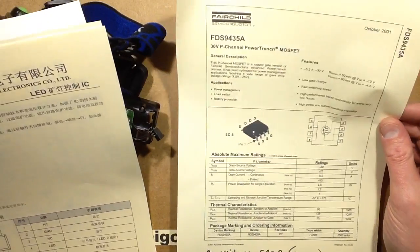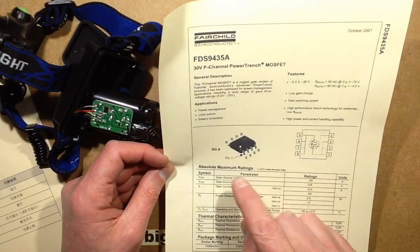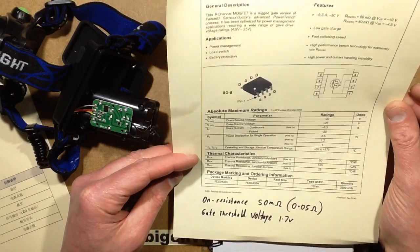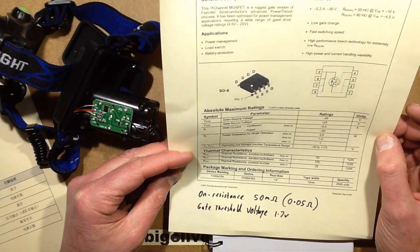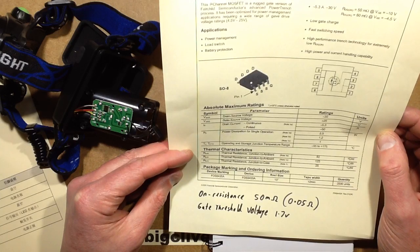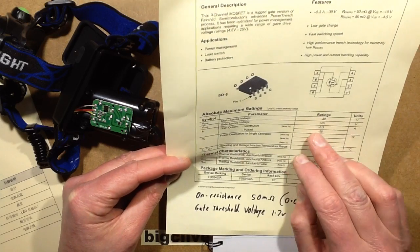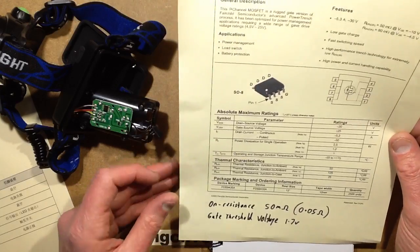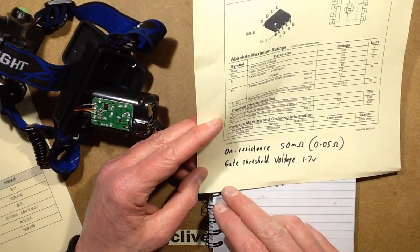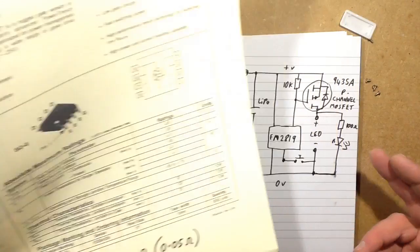A bit of Google sleuth work later reveals that 9435 is the important number on that 8-pin MOSFET-type chip — it is in fact a P-channel MOSFET, which means it switches up to the positive rail. It's rated at about 30 volts. Drain current is 5.3 amps, 50 amps pulse — sounds ample. On-resistance is 50 milliohms (0.05 ohms), which is very low. The gate threshold voltage is surprisingly low — 1.7 volts — so it's ideally suited for this battery application.